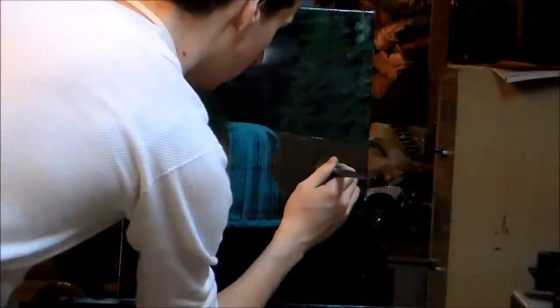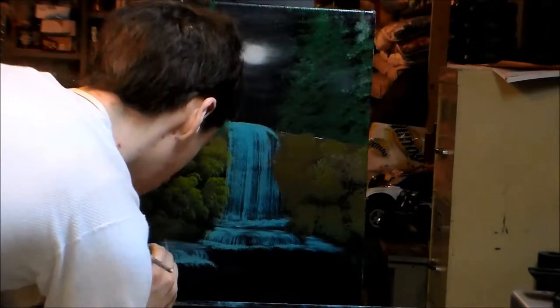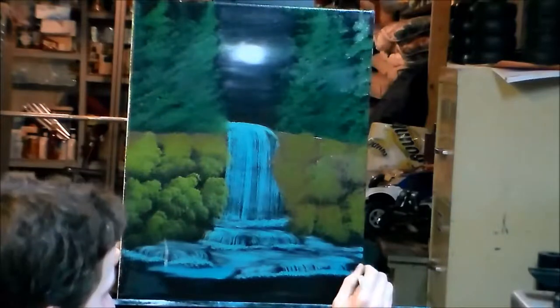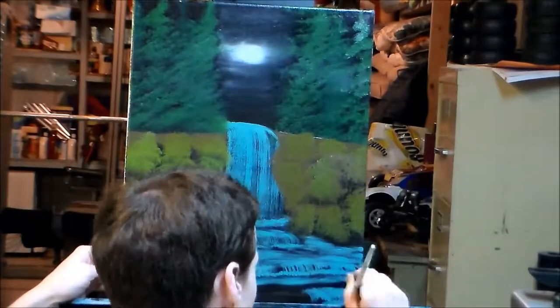For the first time ever, I used a two-inch brush to make evergreens. I usually use a fan brush, but it's the first time I've used a two-inch brush and I think that came out fine. Then I used a fan brush to make a waterfall and put in some rocks. Personally, the left side looks way better than the right side with the leaves and everything.